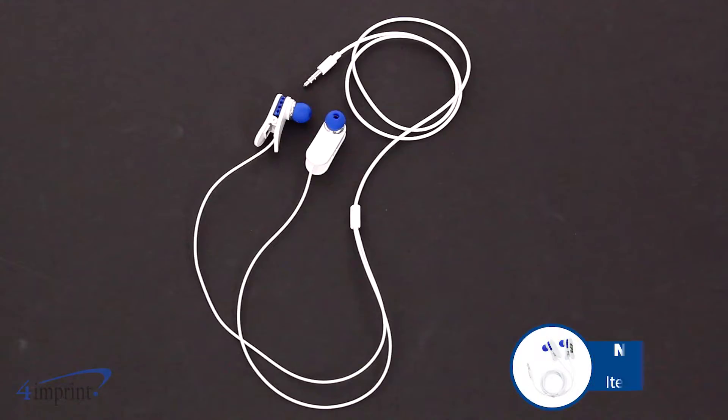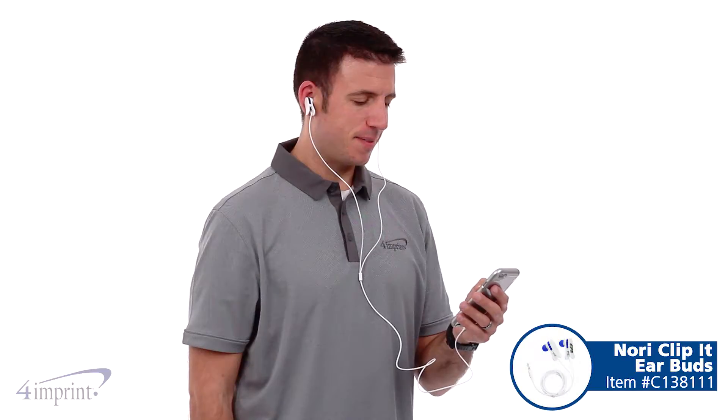Hi, my name is Andy and today we're taking a quick look at the Nori Clip-It earbuds. The earbuds allow you to listen to your music anywhere. They feature a long 41-inch cord and a 3.5mm audio jack.